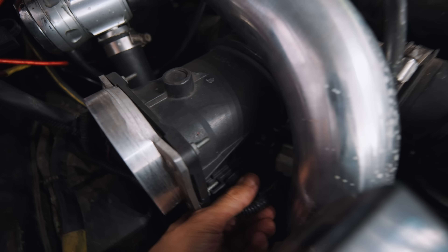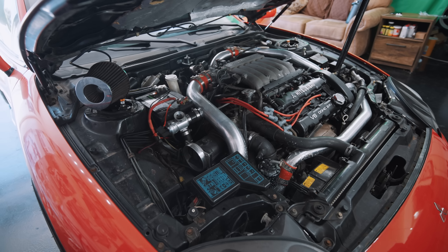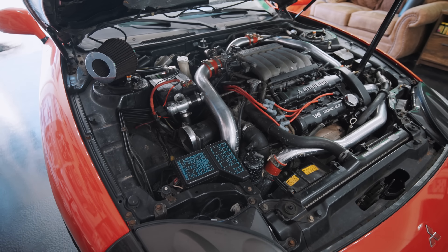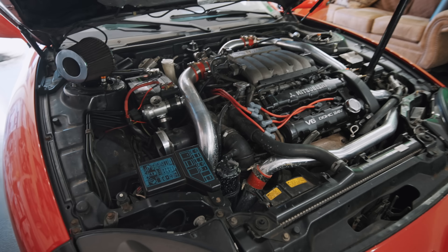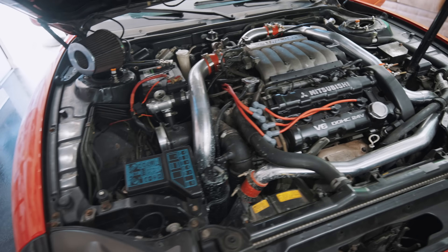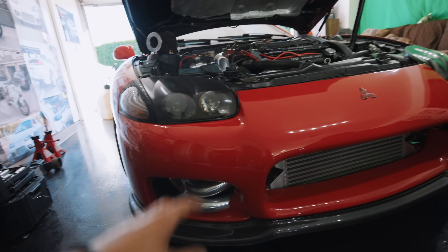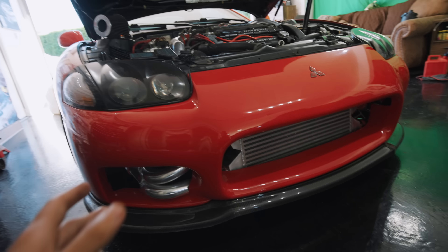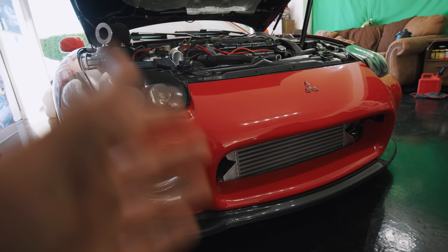I just unplugged the MAF so you guys can see the difference. Let me plug it back in. We're going to hook up the MAF, put the air filter back on, drive it to the gas station with it plugged in. Once we get there, I'll fill up a little bit on gas. Then we'll drive it back home with it unplugged and see the difference in how it drives and sounds.